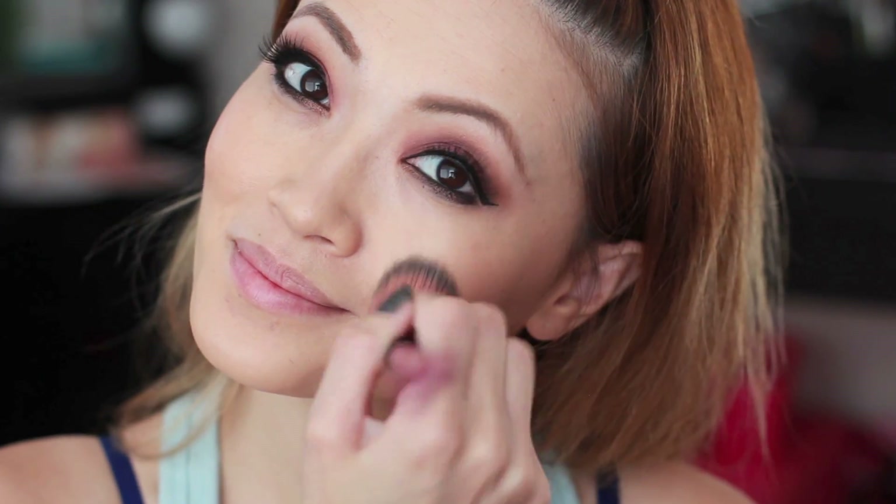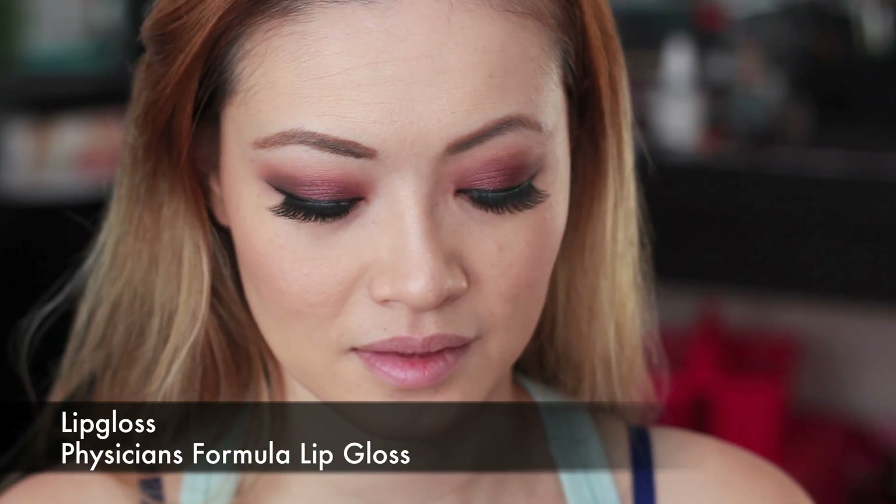No look is ever complete without my MAC Stopped and Gentle. Apply that above the cheeks and down the nose if you want. And finally, finishing off my look with my Physicians Formula lip gloss.